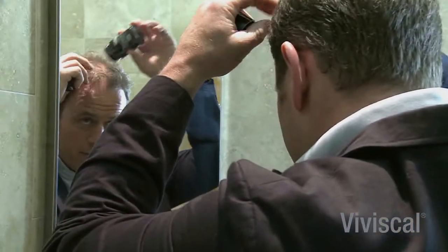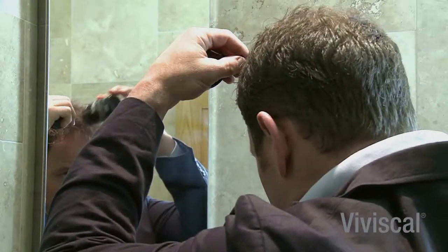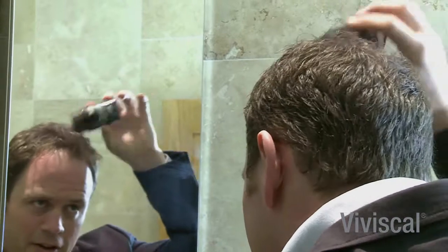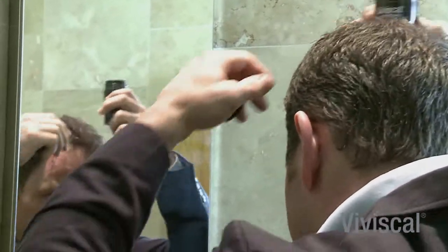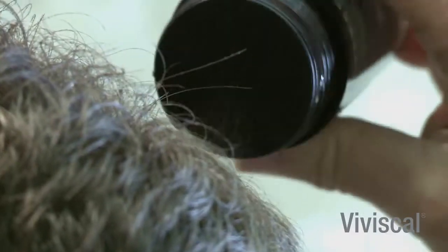I'm going to put this on now. The only thing is, slightly at the back, I have to guess a bit as to where my bald spots are. No one has actually mentioned that they think I've got any product in — that's how realistic it looks once you've rubbed it all around.